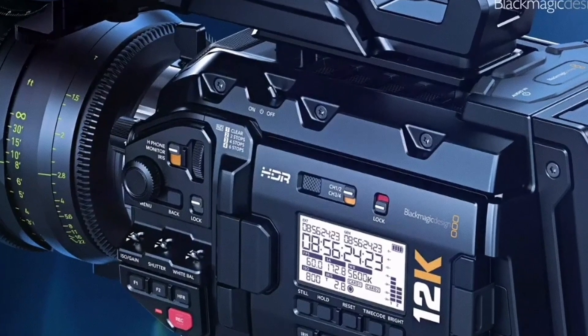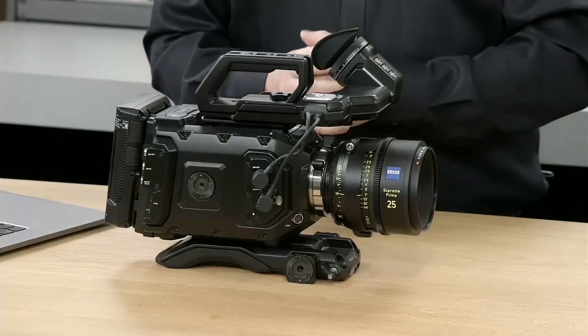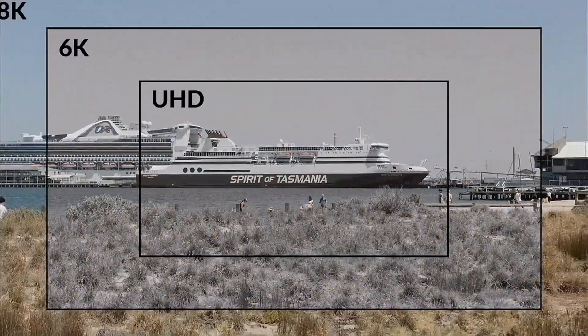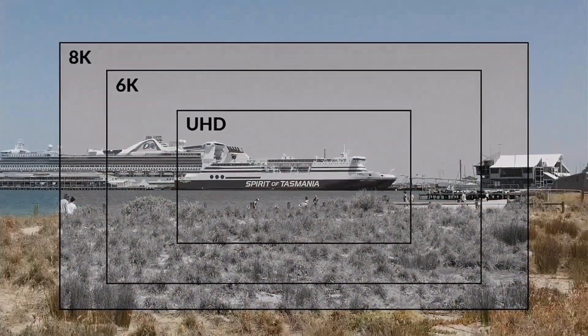Blackmagic URSA 12K camera — oh my goodness! Blackmagic keeps pushing stuff and making other brands come from behind, especially at the price at which they offer their cameras. Canon just recently announced their 8K R5 camera which is getting a lot of buzz, and Blackmagic just responded.